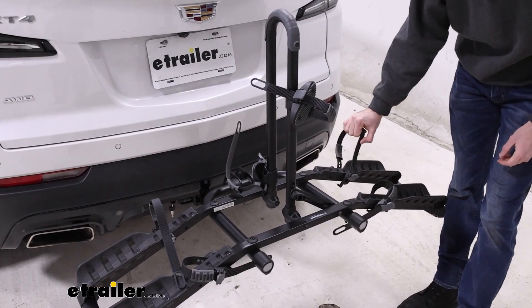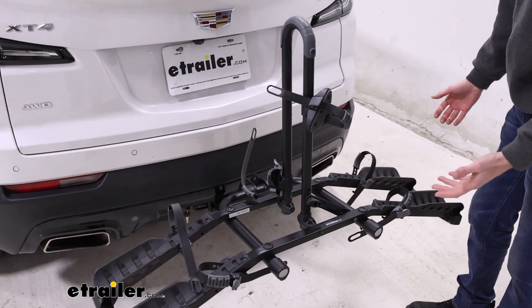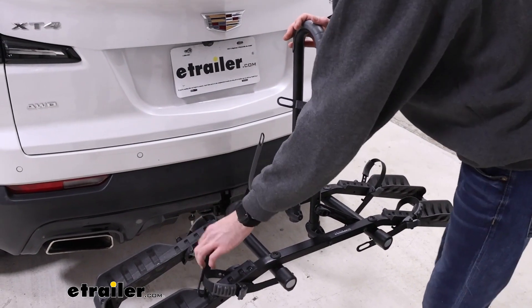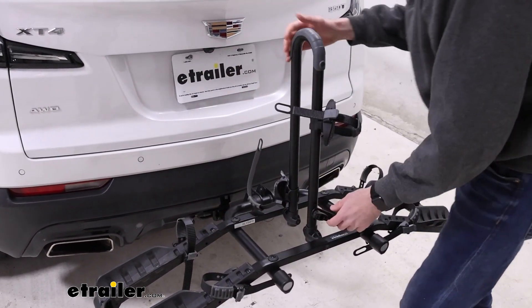While we're replacing these straps, we can talk about the cradles a little bit. There is sort of a curve in the rack itself, which helps support a wheelbase of up to 48 inches, and the cradles themselves support a tire width of three inches.